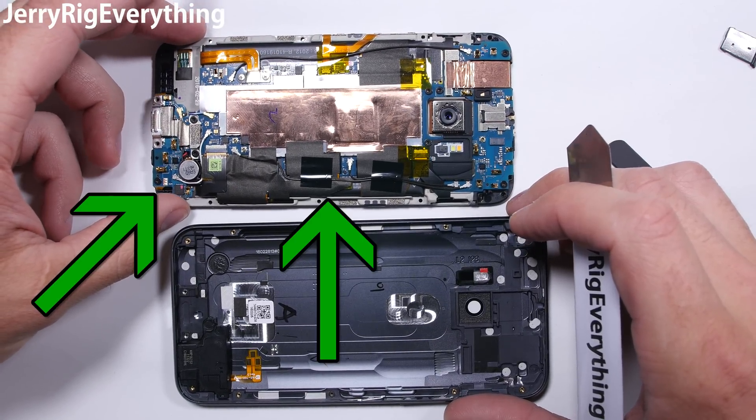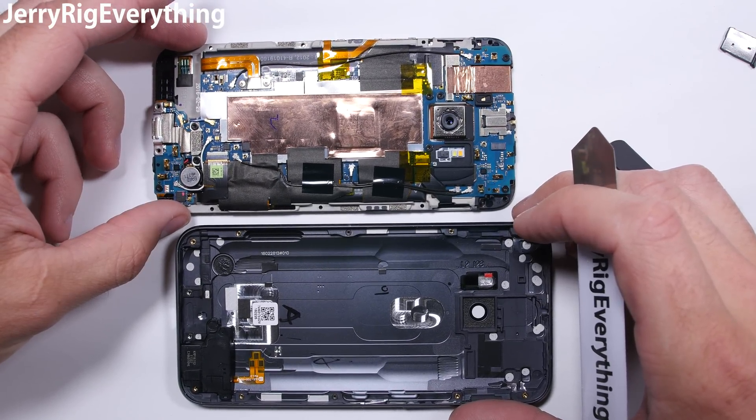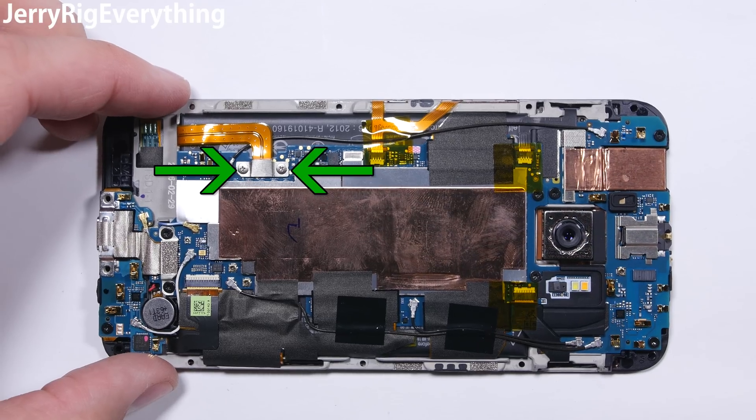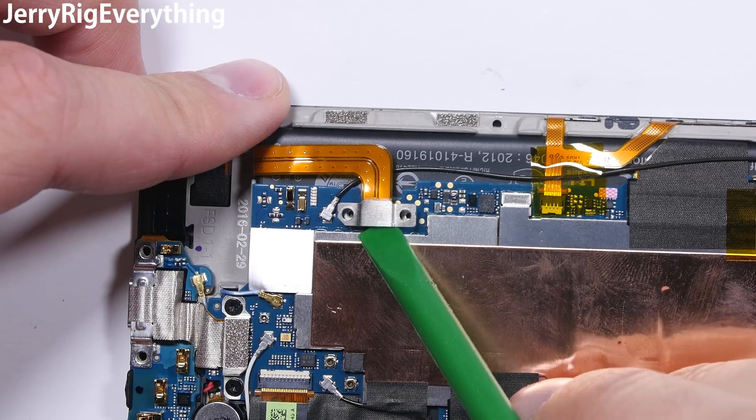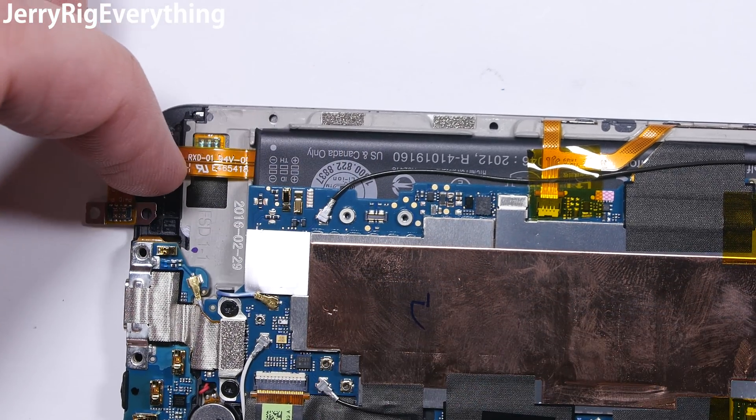This exposes the three different circuit boards stacked on top of each other like some freaky Tetris game. Before we can disconnect the screen, let's unscrew the battery connector and then pop that off so there is no power running through the board. It snaps off like a little Lego.